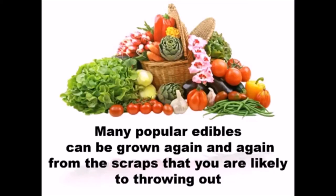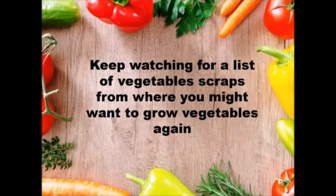Keep watching for a list of vegetable scraps that you are likely throwing out, from which you might want to grow vegetables again.